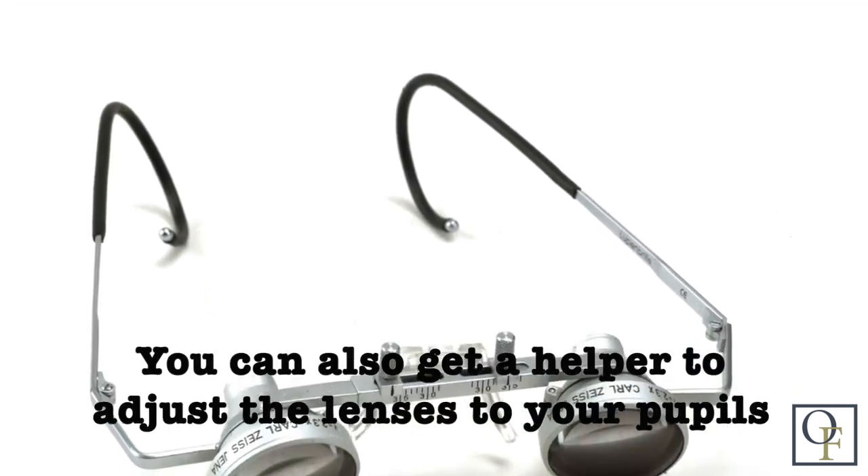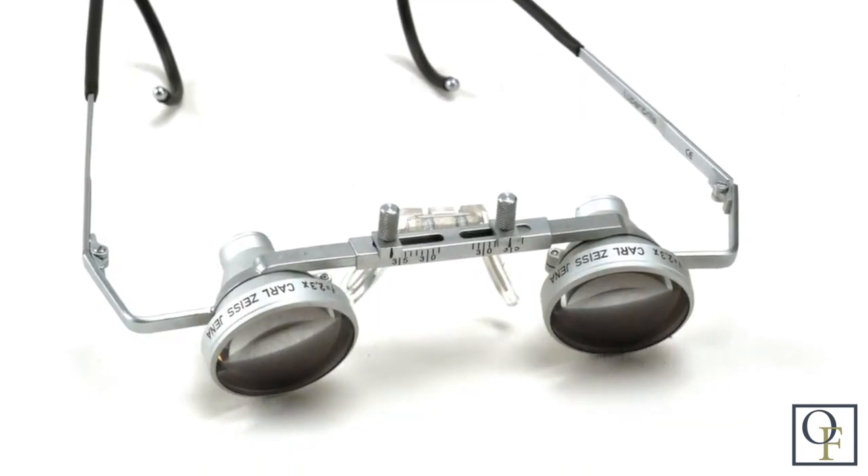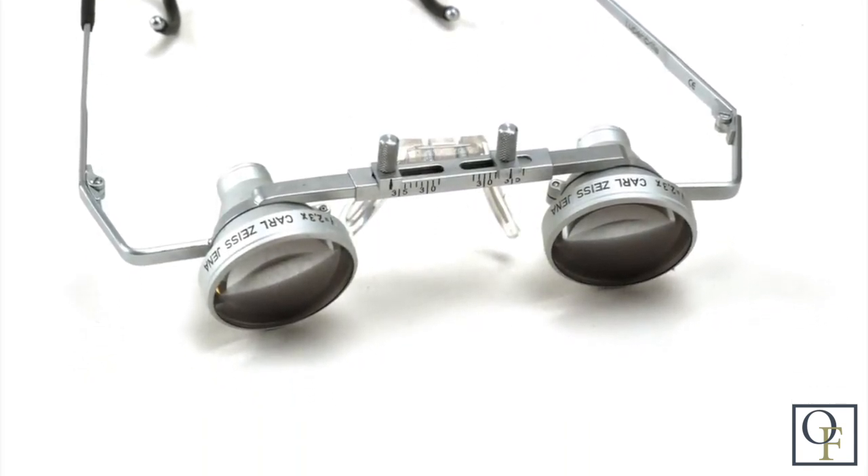You can also have someone else help you with this by having them look at how the lenses match up with your pupils, like the way an optician would if you were being fitted for glasses. I found it actually to be pretty easy to do just by myself.